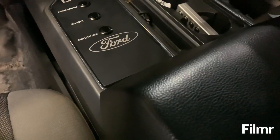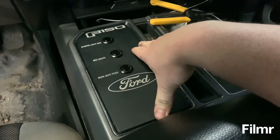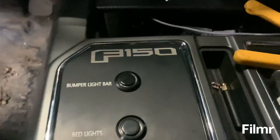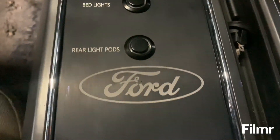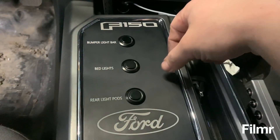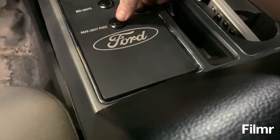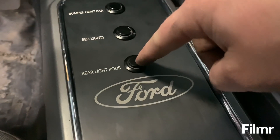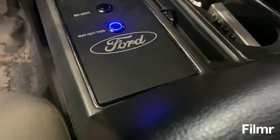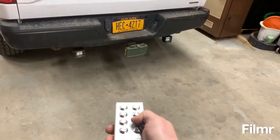Alright guys, we're here in the truck. Just wired up at least this bottom one here. Let me give you a little sneaky deaky preview. Here is the panel — I've got the Ford logo, bumper light bar, bed lights, and light pods marked on it. Moment of truth... Boom! Look at that! And if we go back here, if that's on, these will light up. Oh look at that — that's crazy. Amazing.